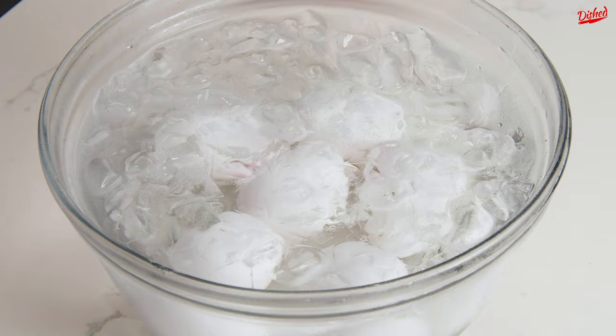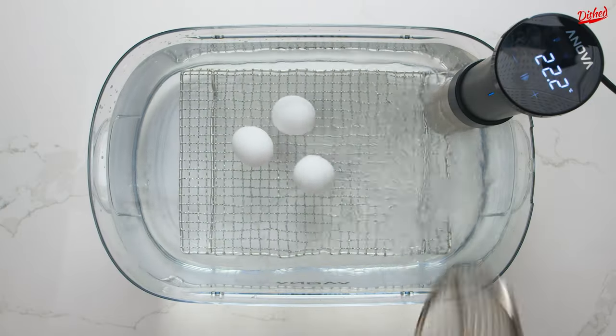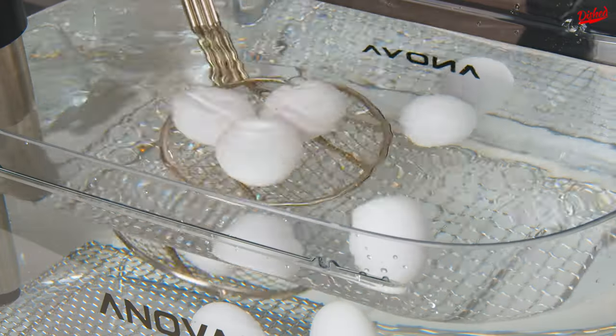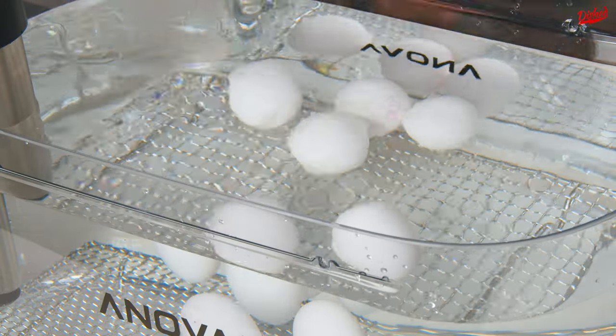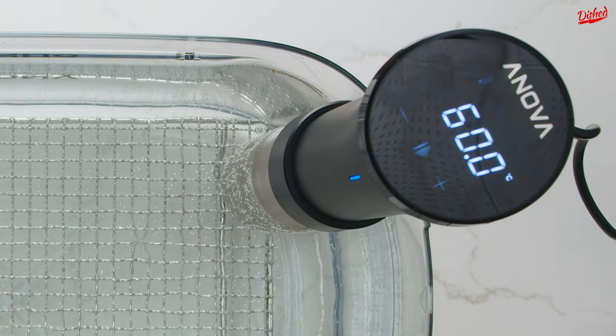These eggs should now be safe to eat raw and can be stored in the fridge for up to a week. The second method is a bit less hands-on because it uses a precision cooker, which will maintain the temperature you set it to without needing to adjust it. The instructions are the same as before: bring the temperature to 60 degrees Celsius and cook for 3–4 minutes.